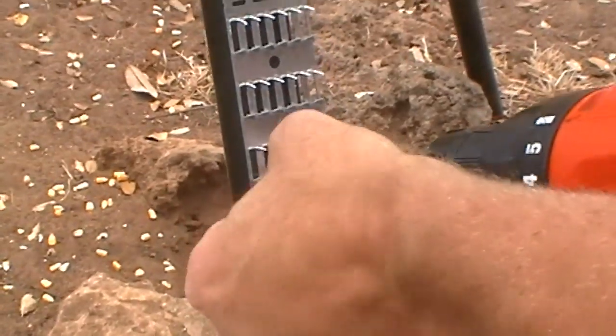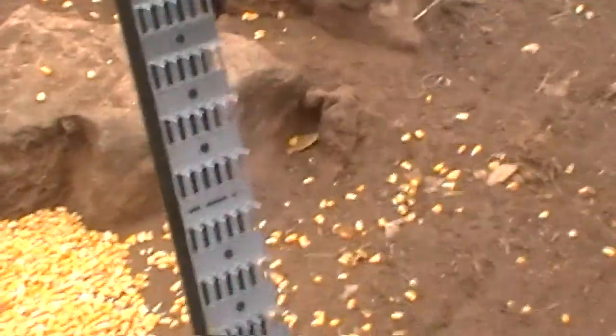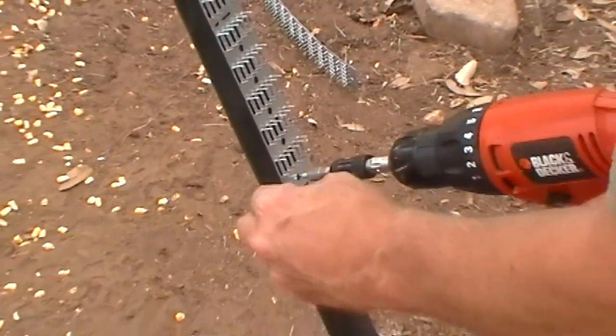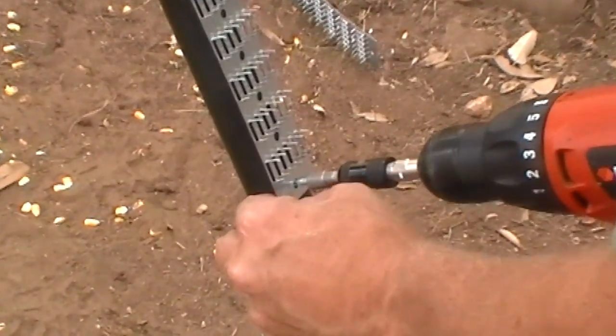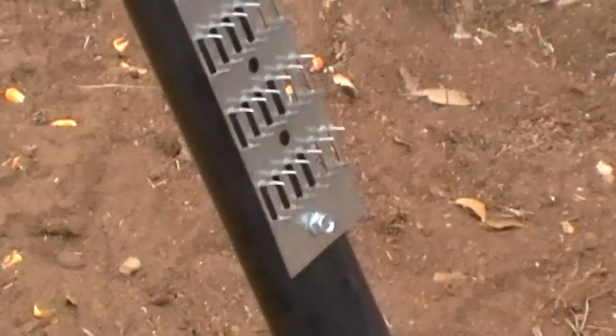There we go — and that's pretty tight. I wouldn't want to climb on that if I was a critter. I'll put one at the base down here to keep them from bending it if they do get hung up on it.